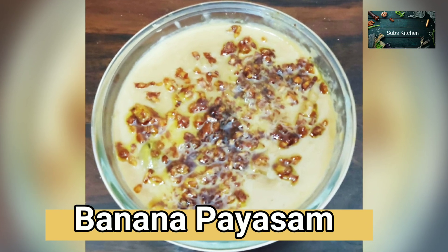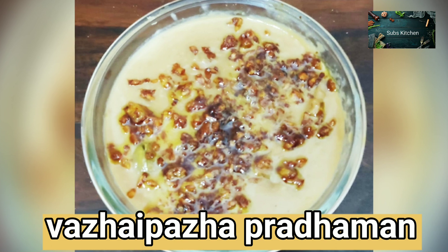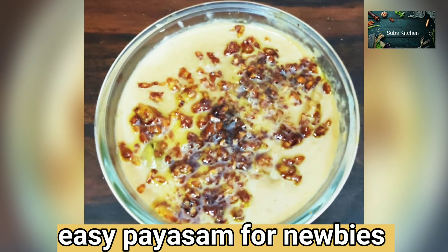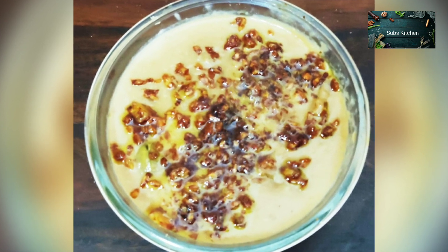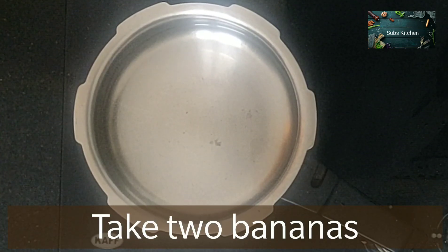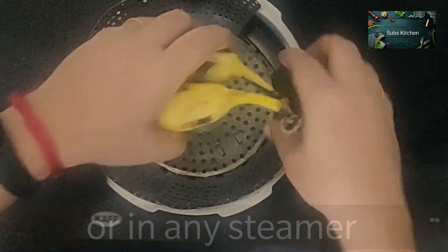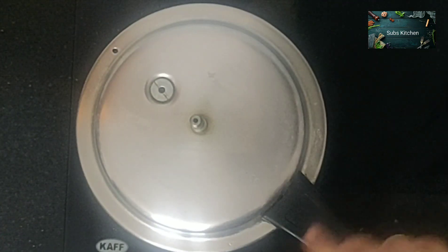Welcome to Swup's Kitchen. We will talk about a lot of different things. We will do some different things.